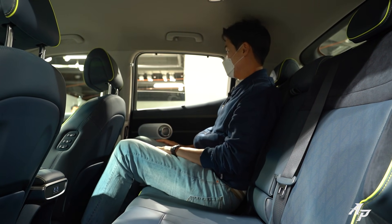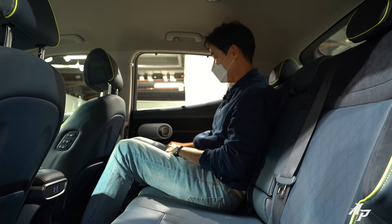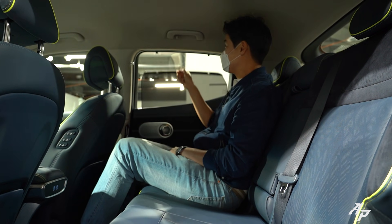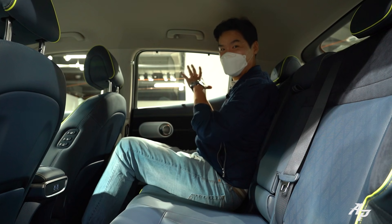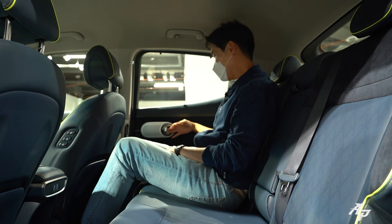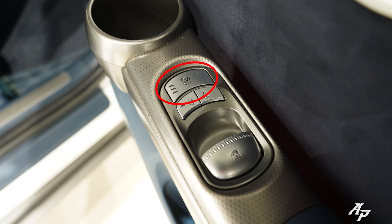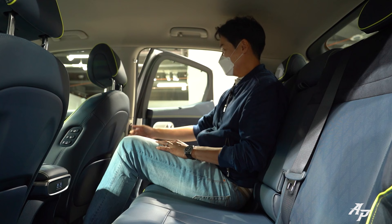The rear window comes down — not all the way, but almost. We have double-laminated windows even for second-row passengers — very nice. There's also a nice sun shade for the second-row passengers. Genesis has three-stage heated seats for the second-row passengers as well.